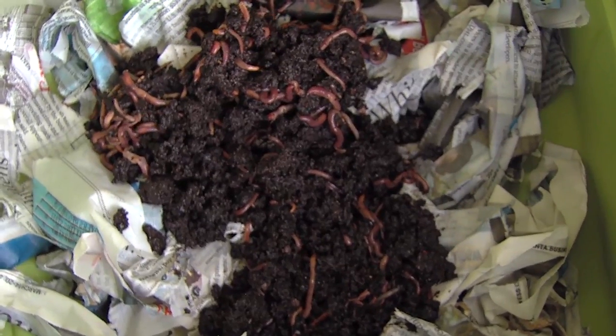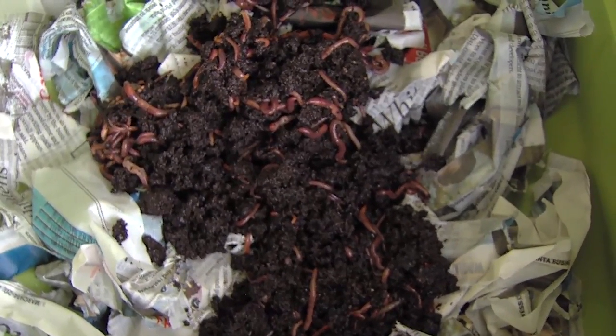The nice thing about worms is you're going to have some to share. We call sharing the worm love. Yeah, love it.